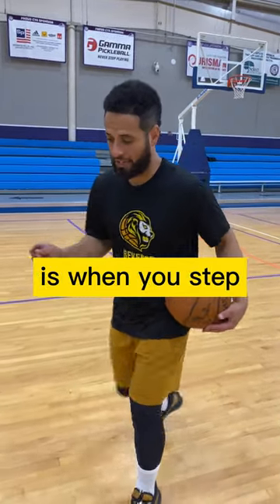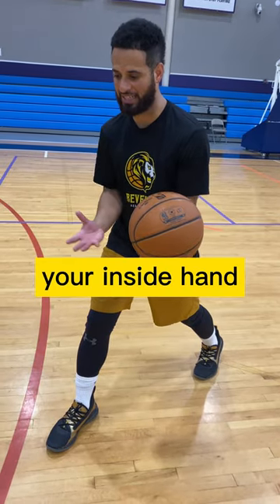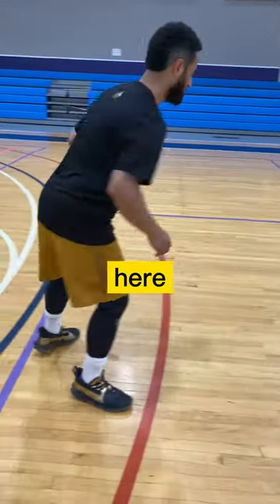The key to the spin move is when you step with this outside foot — I say outside because the ball would be on your inside hand — you're spinning, pivoting off that foot. So boom, here.